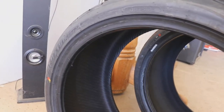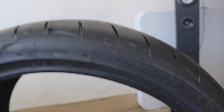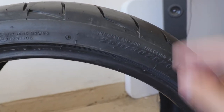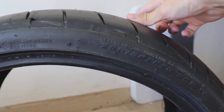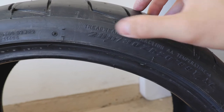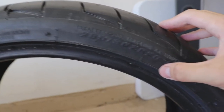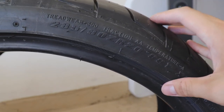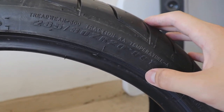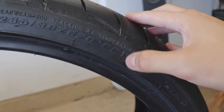Here's how you read a tire: 285 is the width of the tire. The next number, 30, is 30 percent of 285 — that's how thick your sidewall is. 20 is the size of your wheel or rim. 99 is your load rating — how much weight the tire can handle. Y is your speed rating.